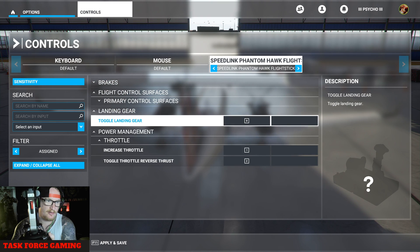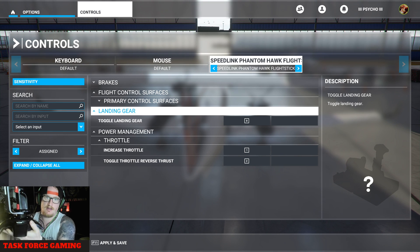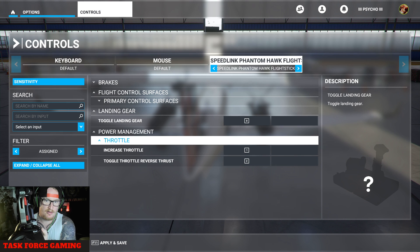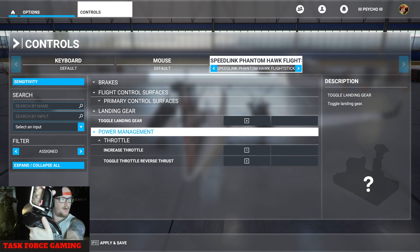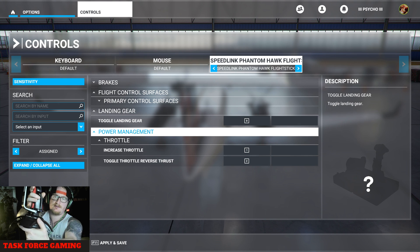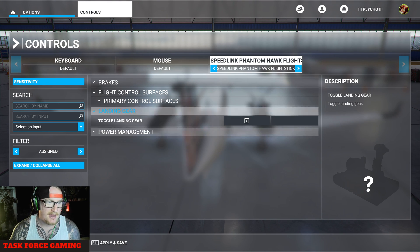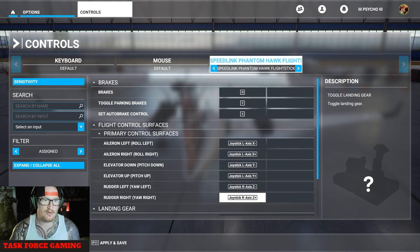We've got the landing gear — it's just number nine on there. I'll show you all this in a minute in-game. Throttle one and two: I've got two triggers — one is top, two is bottom. If I want to increase the throttle, I click up to go fast, down to go slow. That is the main bits — there is so much input you can do on this thing.